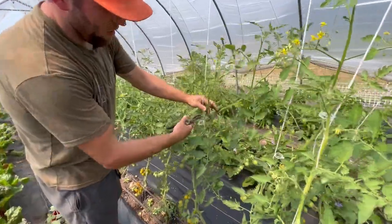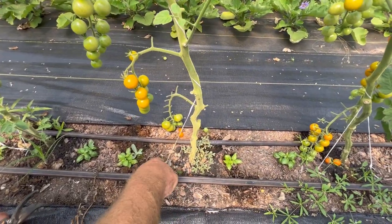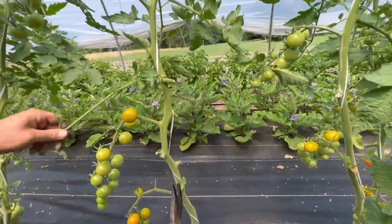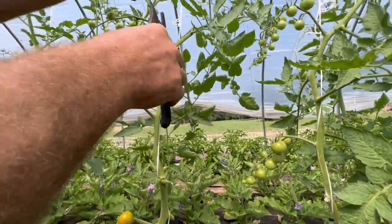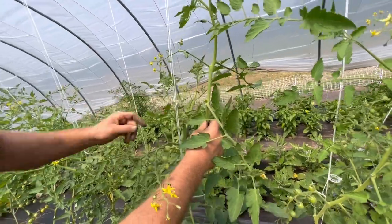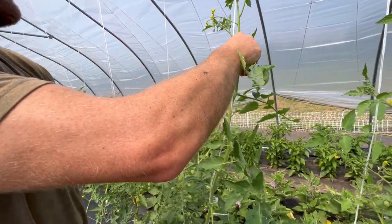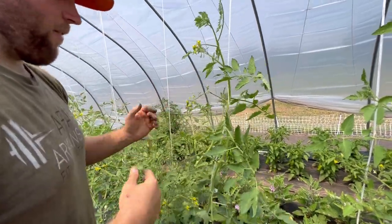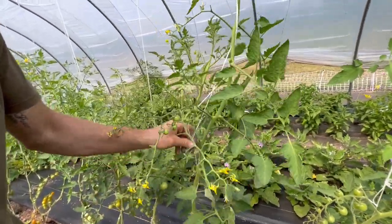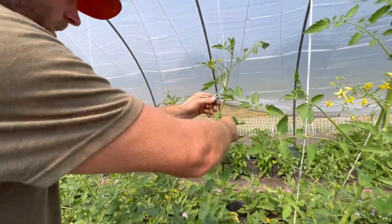Here's an example of one that we didn't develop two leaders on — you can see there's just one tomato vine, and we've got our one string trellis using the landscape staple, running it up. It's developing suckers, so we're working all the way up trimming them off. There's another big sucker right there — we come around, wrap our string around, and that tomato will continue to work its way up the string trellis. But as you can see it's getting pretty tight already, so I'm coming along with my tomato clip, working the slip knot up to lower this tomato plant down and get better access.